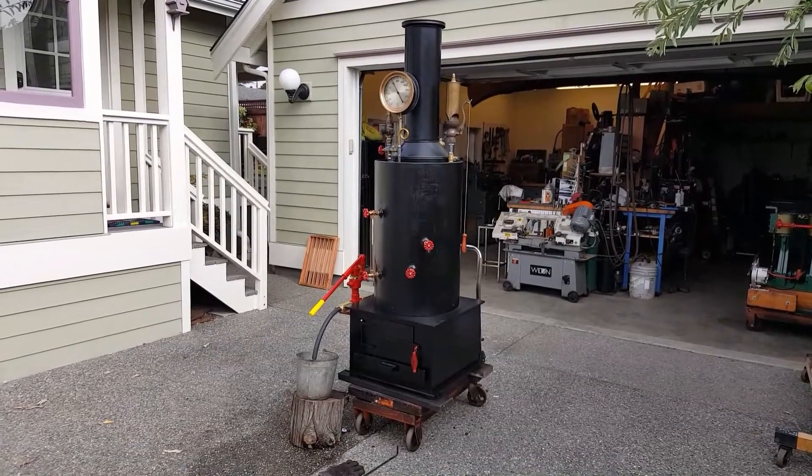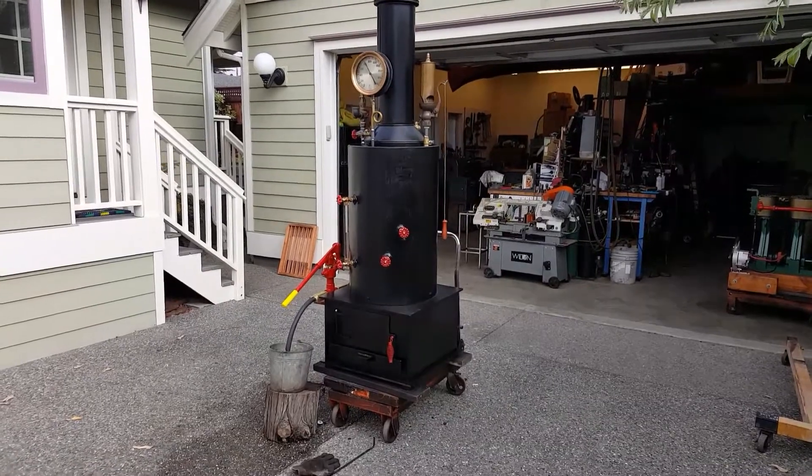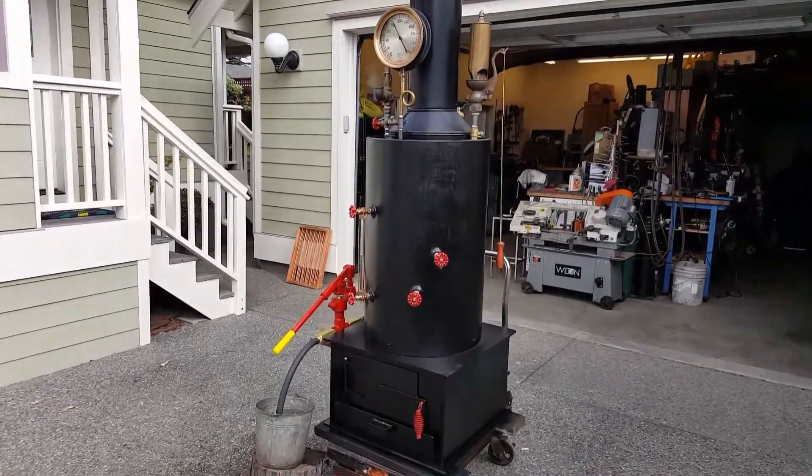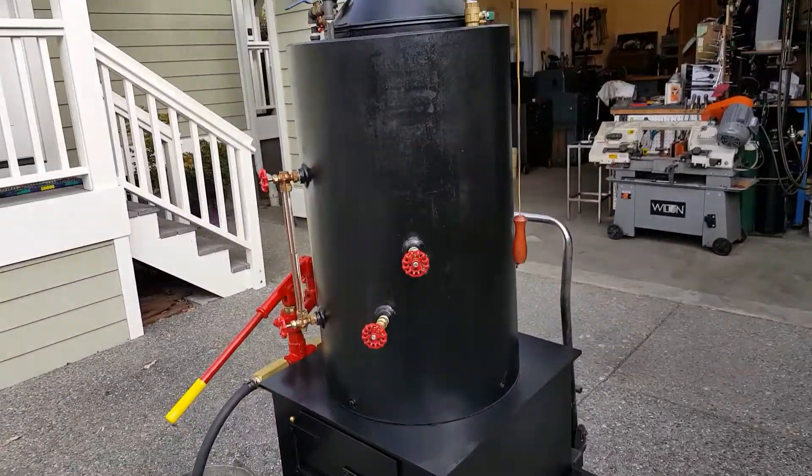Here is my first boiler from my new location in Anacortes, Washington. It's a 20-inch diameter, 32 inches tall — just the boiler.